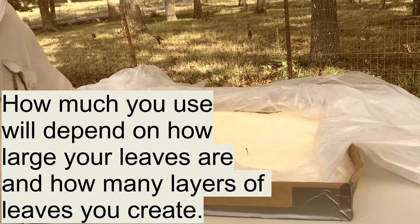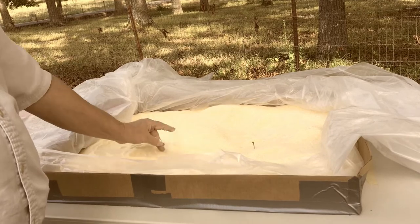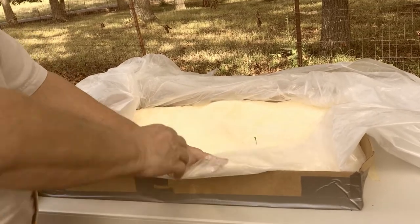Our first leaf was something like 26 inches by 24 inches, so it was pretty big — that's why this box is so big.